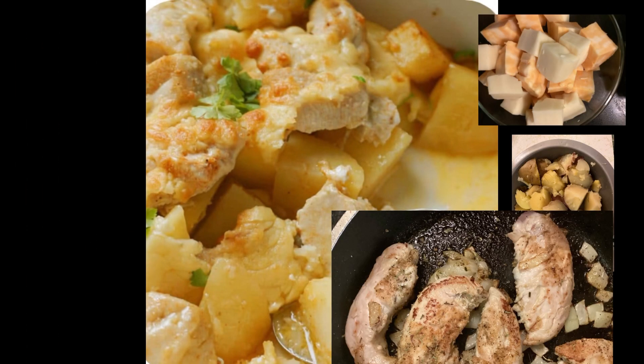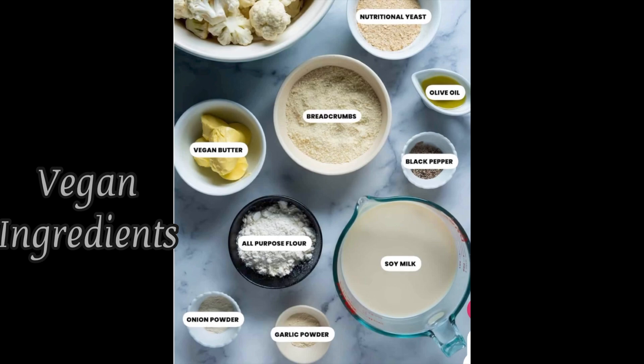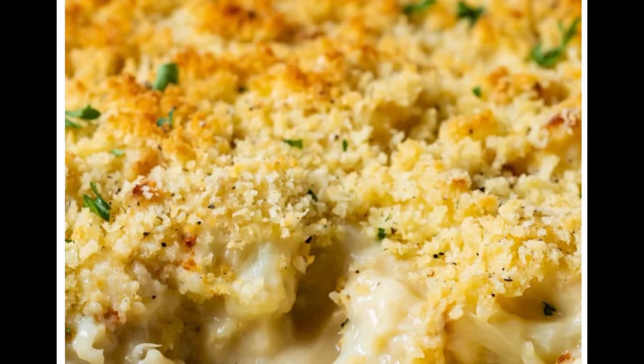And the good thing is you can also turn this meal into a vegan meal by using cauliflower and all vegan products, and we will have a vegan cauliflower cheese.